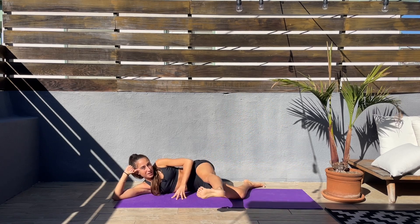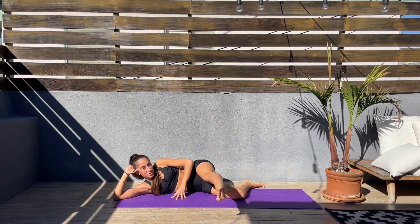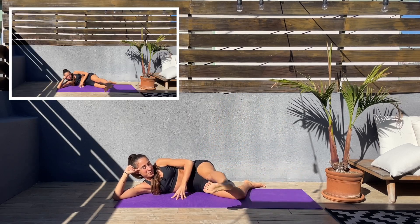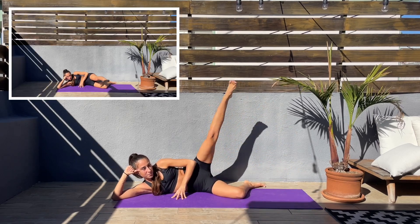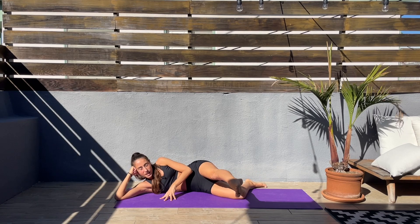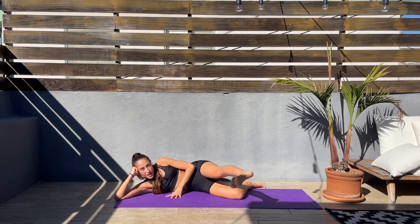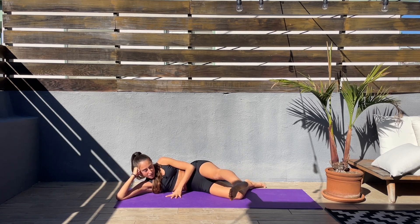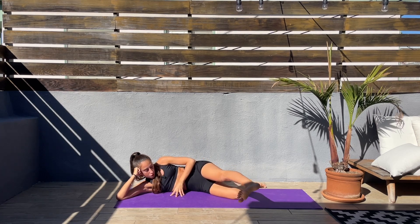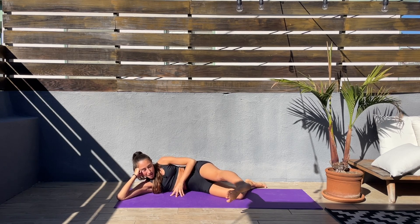Hopefully after this workout you feel even better than when you started — that usually always happens to me. I always feel so much better after every workout. We're almost done here. We'll stay on this side — keep the leg to the front and we'll do pulses up and down. I know this is a bit challenging but we got this, feel that burn. Keep pulsing up and down.